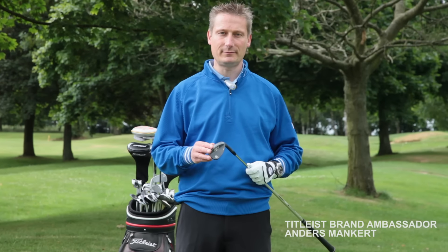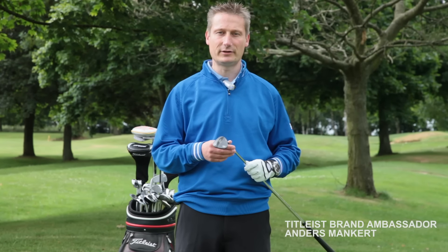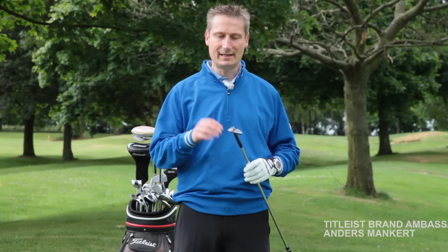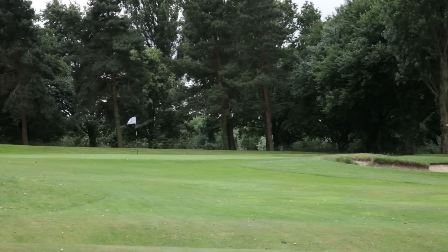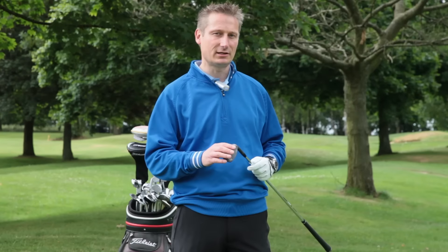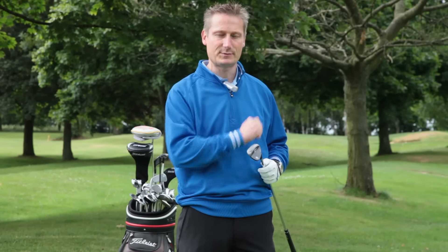I'm Anders Mankert from Cosby Golf Club and I'm here today with Team Titlist and we're going to talk about pitching. Namely the one pitch shot that I'm frequently asked about: how do the pros play the low 50 to 60 yard pitch shot which bounces once and spins?